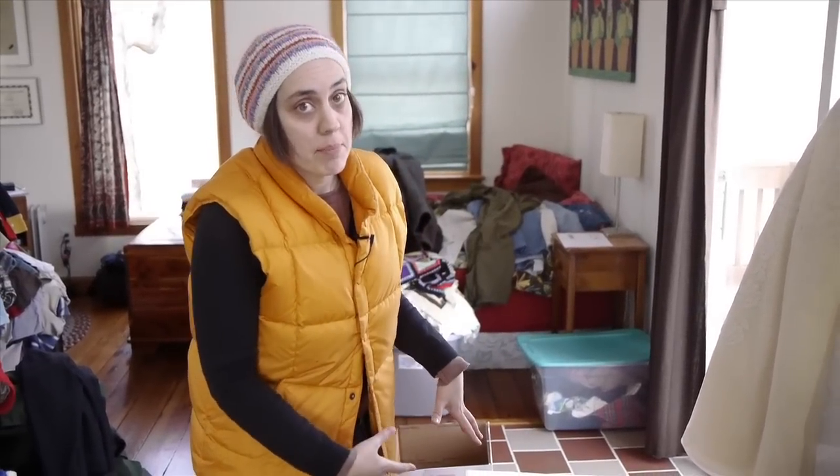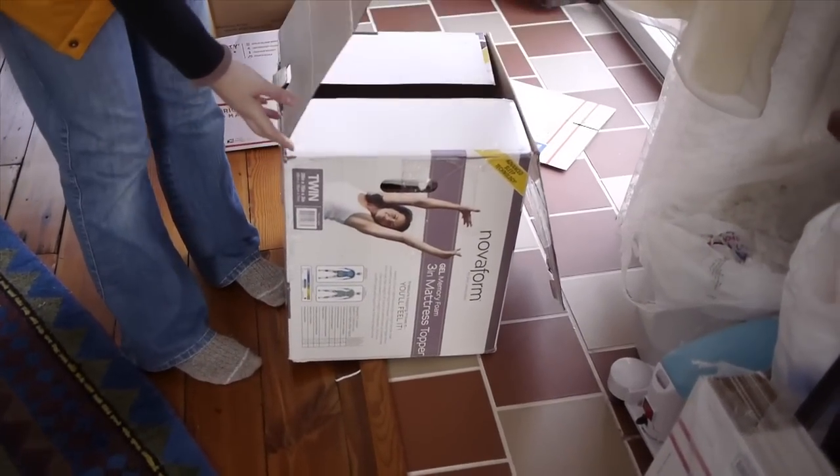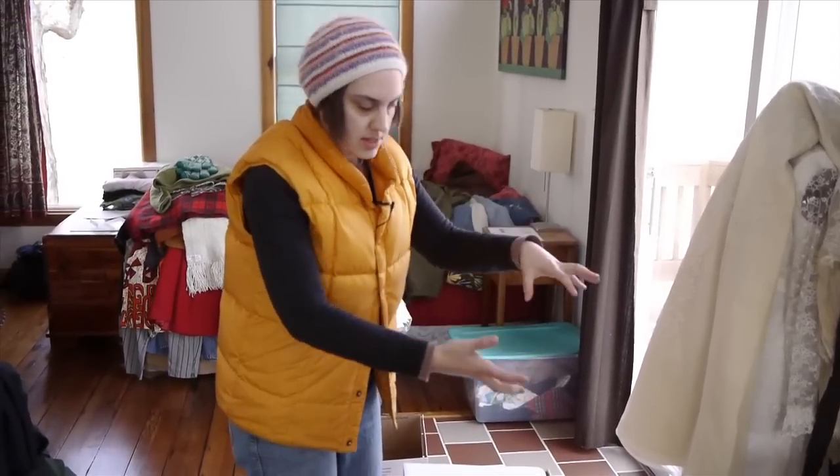Yesterday we went to the recycling center and found a perfect box to put this in. It might look like a large box but it's wide enough and tall enough for me to fit the floated boxes that I'm gonna put these pieces in.